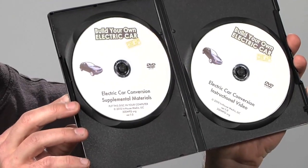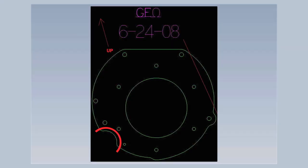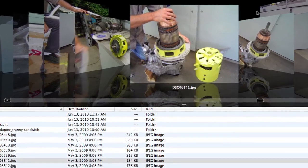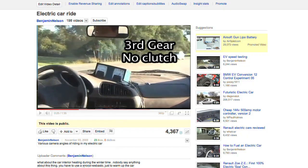But wait, there's still more! This is a two-disc set. The companion DVD-ROM disc contains open-source motor controller plans, the adapter plate template, web links, over 600 high-resolution digital still photographs of the project, and all my original YouTube videos in chronological order.